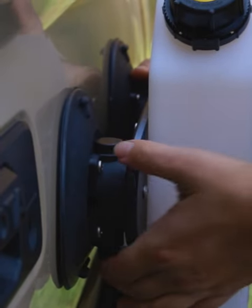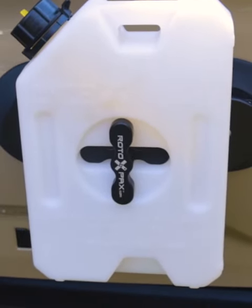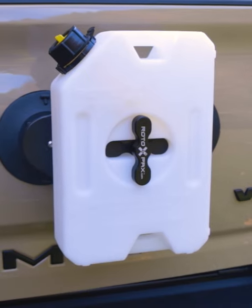When on the trail, you may have different sized tanks. Well, no worries — the Sea Sucker Rotopax Tank Holder is designed to hold any Rotopax Tank up to 3 gallons.